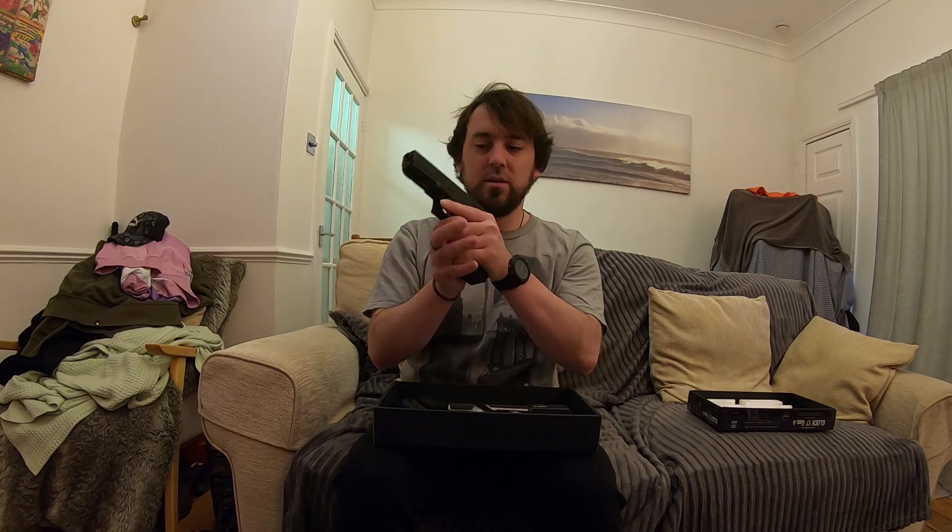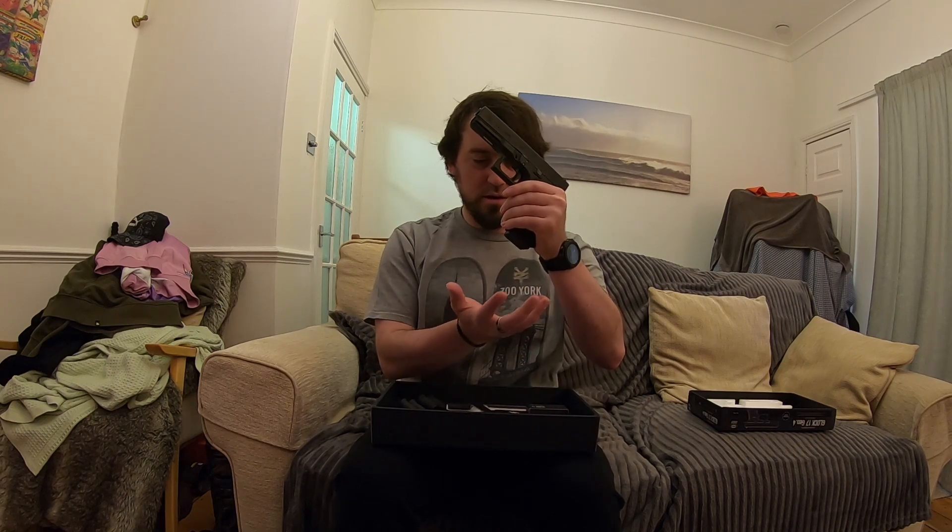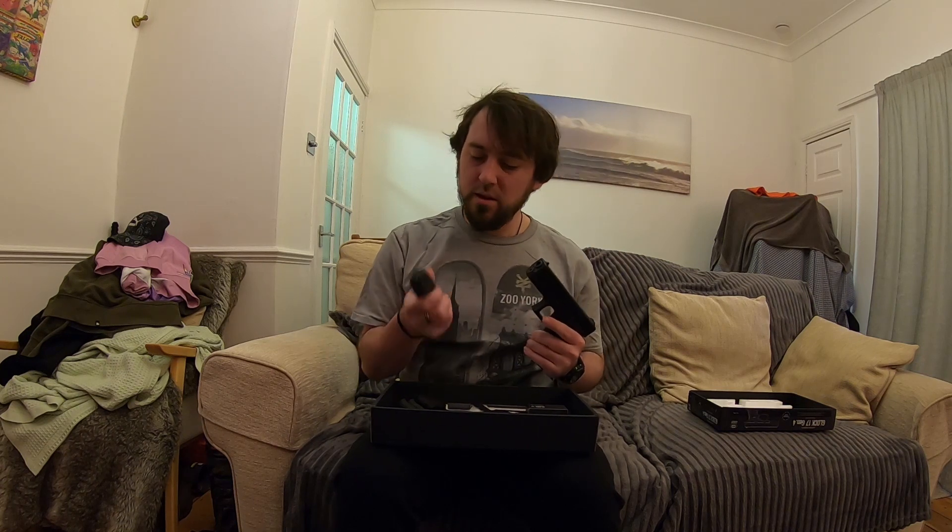Gas is in the magazine, no BBs though — it's clear. So for magazine release, if I'm shooting I'll just push with my finger here. Drops free — that's nice. Decent. Nicely weighted magazine. Standard gas fill valve at the bottom. I know some put them here or under a base plate, but it's not too bad. I like that.